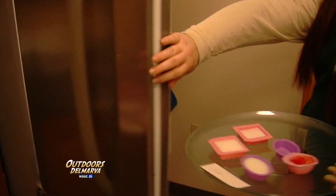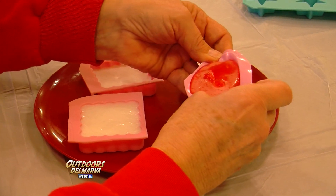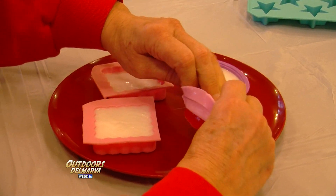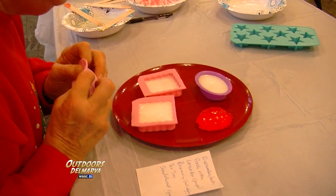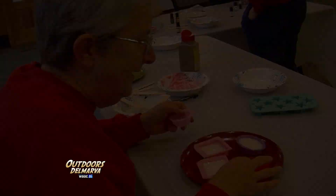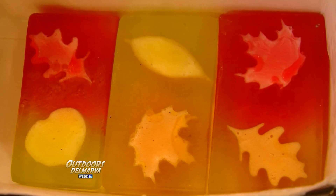We put it in the fridge, which helps it go a little faster, but sometimes you have to wait around for about three minutes. Pop them out, she says. Isn't that awesome? Look at that. Now the variety of different soaps you can make is limited only by your imagination.